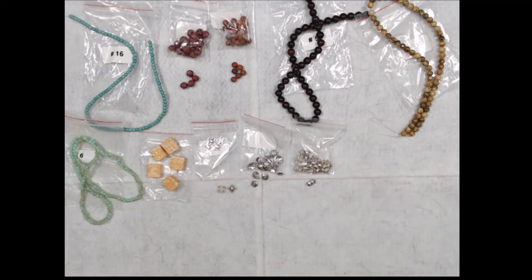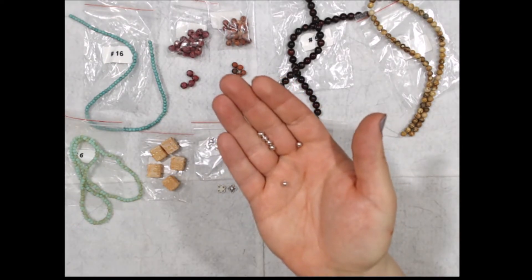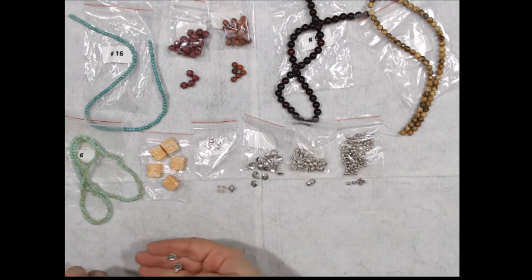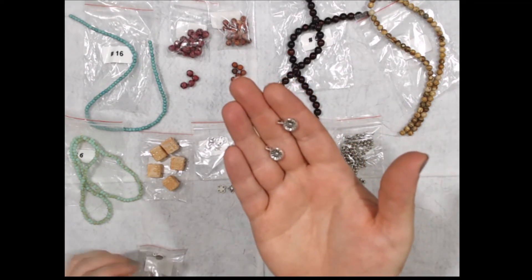This is 100 pieces of 4-millimeter steel spacer beads, silver — lead free, nickel free, cadmium free. And one is a 12-piece set of 13 by 9-millimeter textured floral drops — lead free, nickel free, cadmium free.